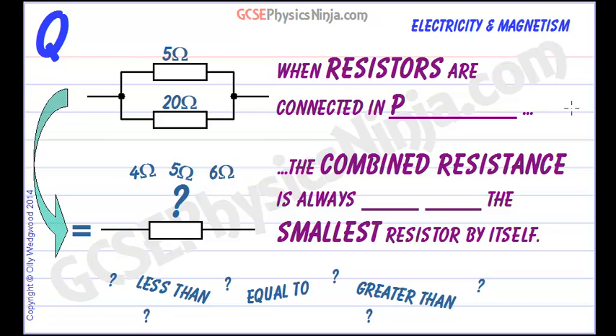When you connect resistors in parallel — a parallel circuit is where you have a junction and current will split into two paths — what would be the total effective resistance of this situation here?